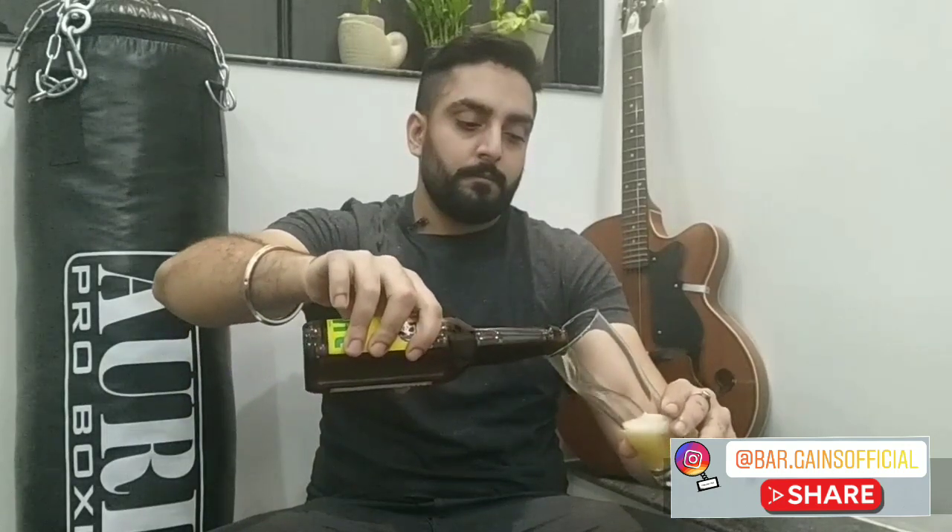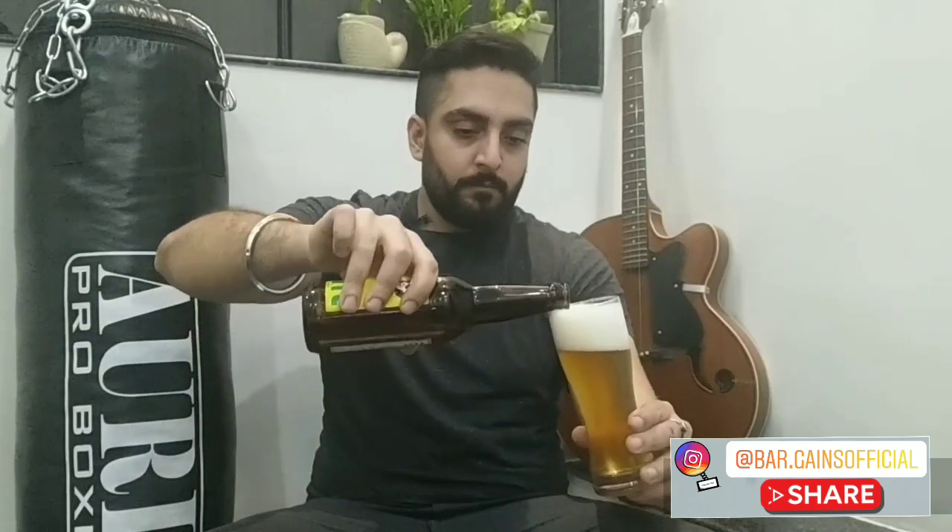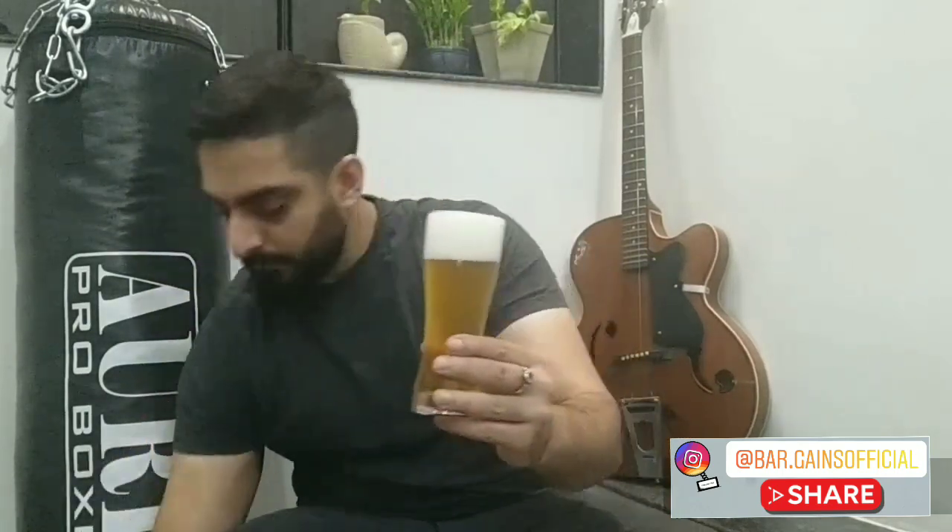It's quite different from other wheat beers in the market. This kind of beer is either consumed in a Weizen glass or a tumbler. We are going to use a Weizen glass.